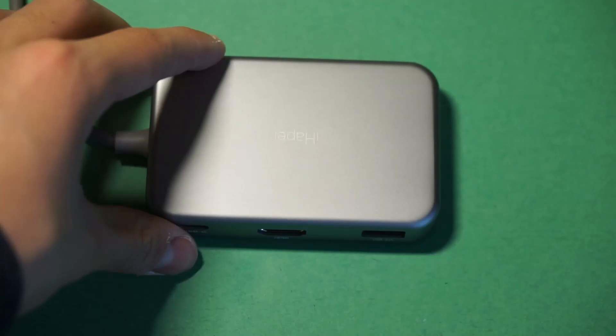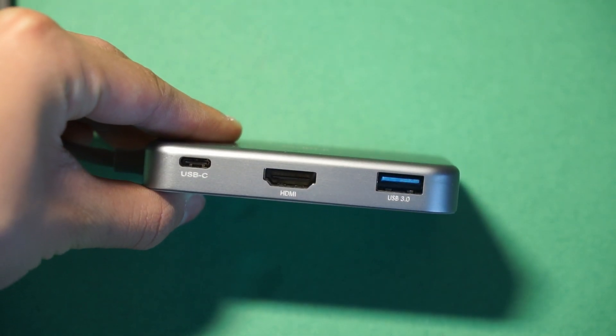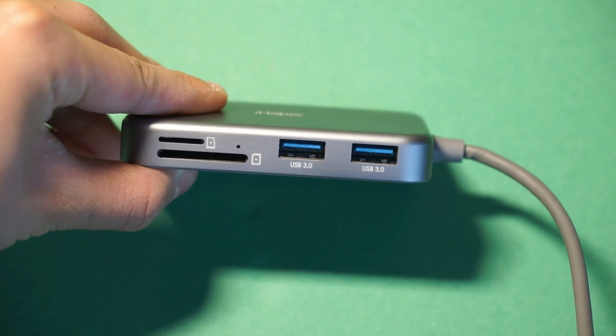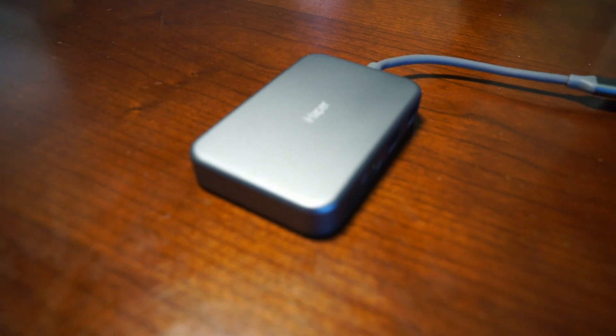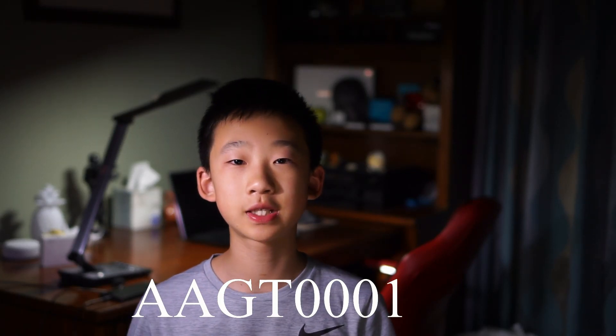Now with this dongle, you're getting 7 ports: 3 USB-As, a USB-C pass-through, HDMI, an SD card slot, and also a microSD card slot. Now with all these ports for just $30, I think that this product is a steal. Also if you use code AAGT0001, then you can actually save 30% off of your purchase on Amazon.